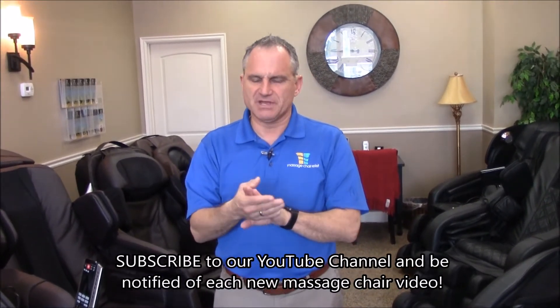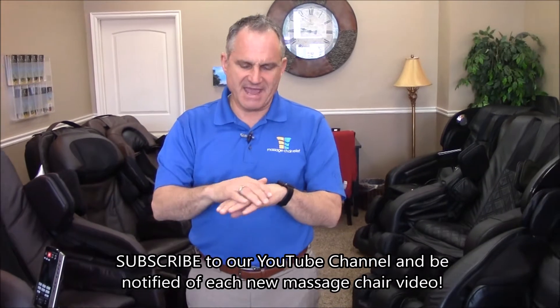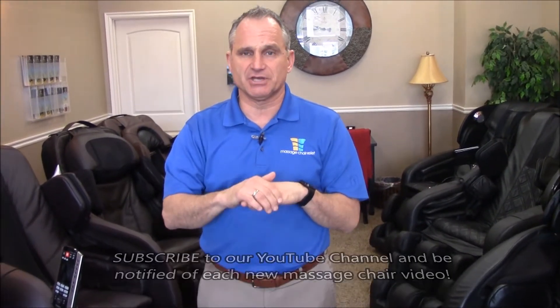When you get a massage chair and you've got hand and wrist problems, you want to make sure that the chair is going to hit those spots. I can't really say that an airbag is going to get rid of your pain, but what it's going to do is soothe the joints in the fingers, the wrist, the hand, and even the elbow in some chairs.